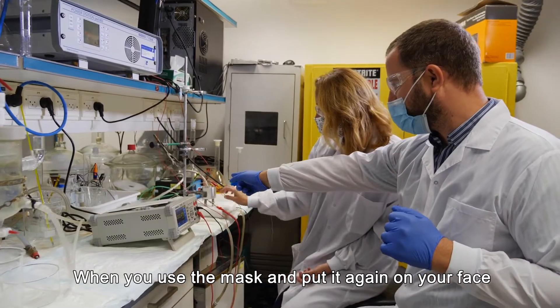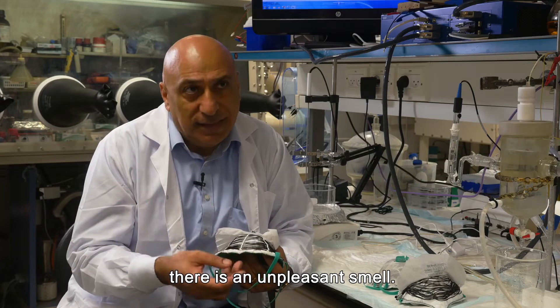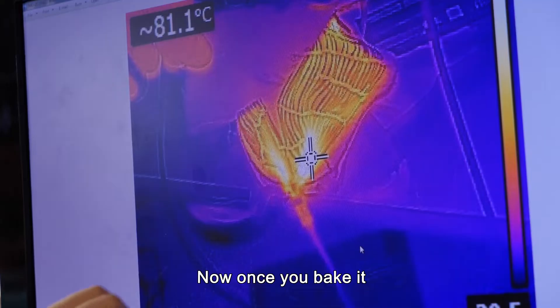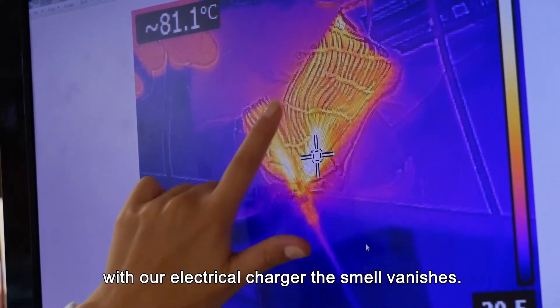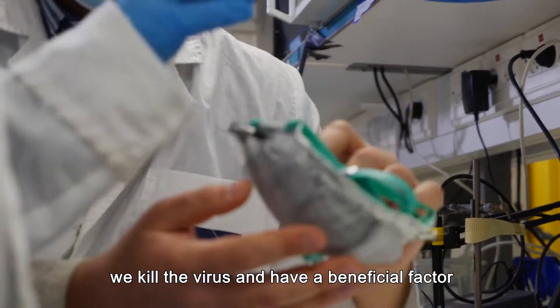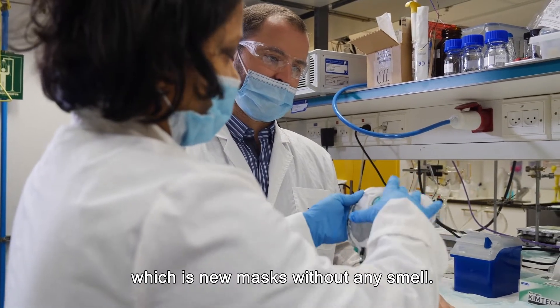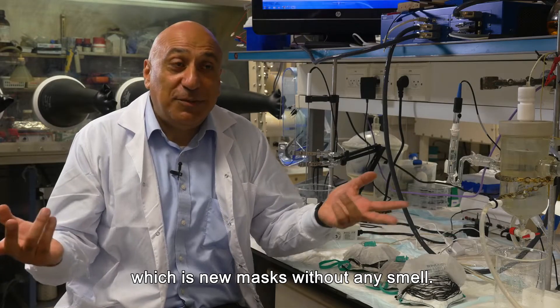When you're using the mask and you put it on your face again, there is an unpleasant smell — this is the smell of our breath. Now once you bake it with our electrical charger, the smell vanishes. So we kill the germs, we kill the virus, and we have a beneficial factor: a new mask without any smell.